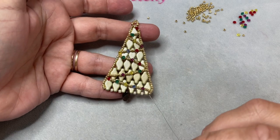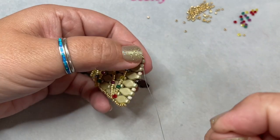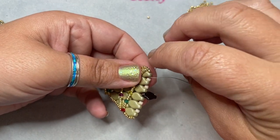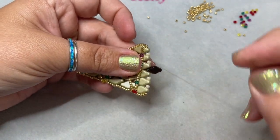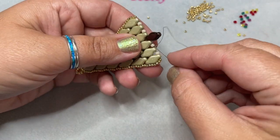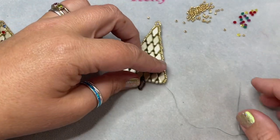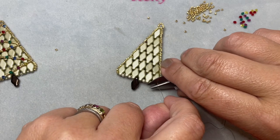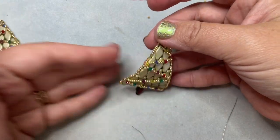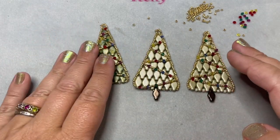After zigzagging all the way down to the bottom corner, it's time to end the thread. Go through a navette, make a half hitch knot, go through a size 8 and another navette, make another half hitch knot, and go through the rest of the beads on the row. If you'd like, you can also add swags on the back to make it a reversible piece in a totally different color. Each little tree you make will be different — just like a real tree.